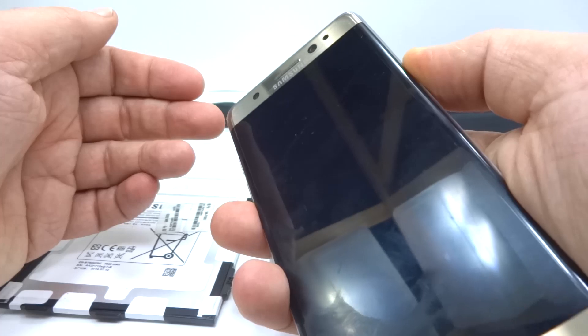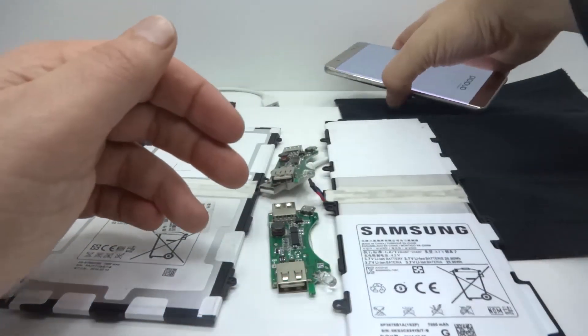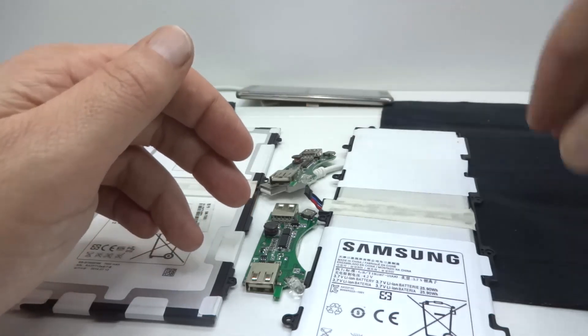I'm going to power this up. I'll just put that in the background, and if it does explode hopefully I can get it on camera — that'll be pretty fun.